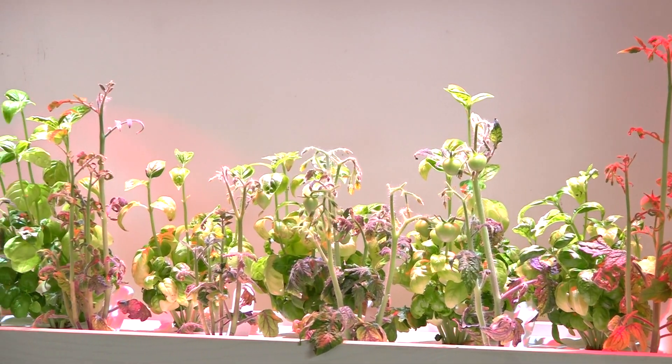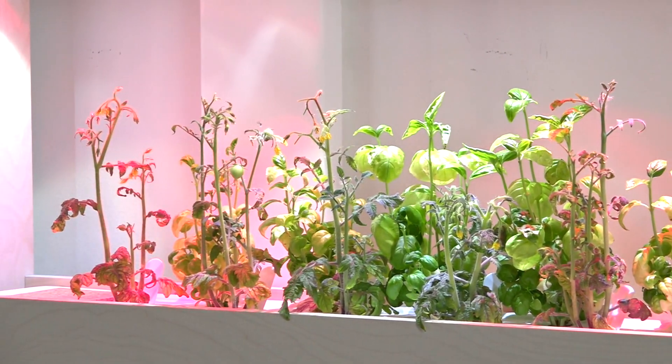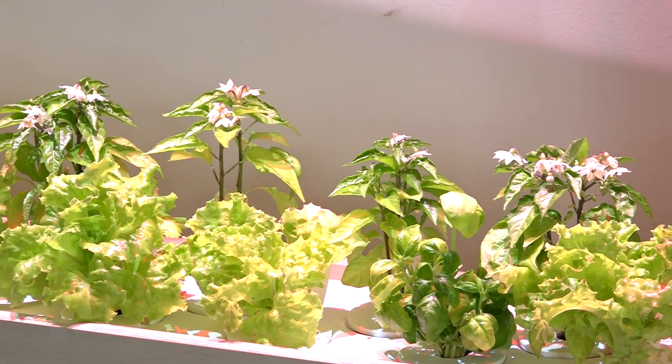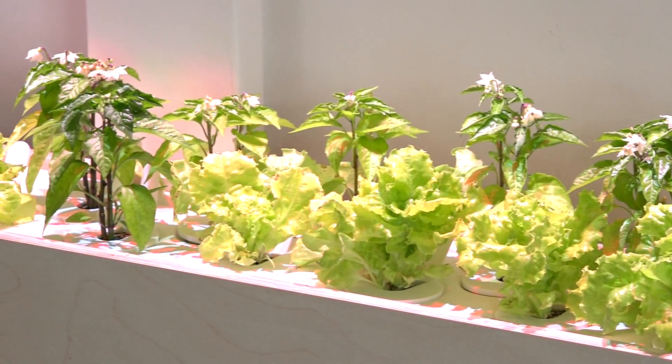For this first crop, I'm growing a combination of peppers, tomatoes, basil, and lettuce. Overall, I really like the design of this system, and I appreciate the fact that they use plywood instead of particle board to make the housing.